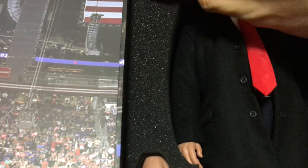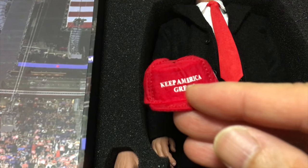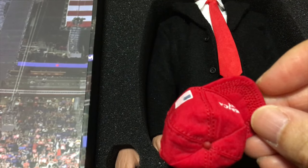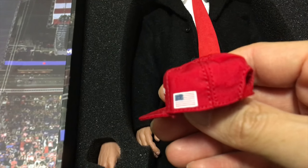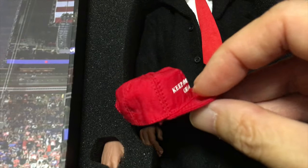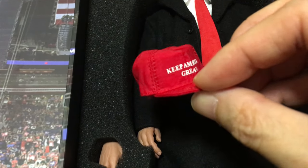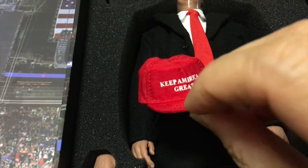The next thing is the typical cap from him — 'Keep America Great.' I think they did it very well because it completely reconstructs the real cap. I think the shape is very close to what you see in the news.